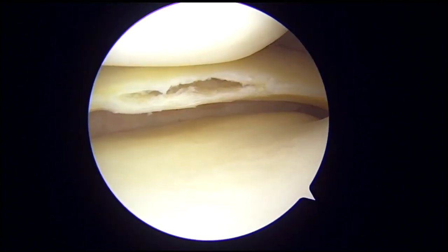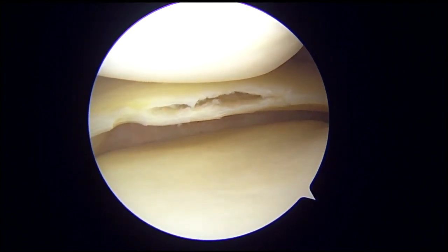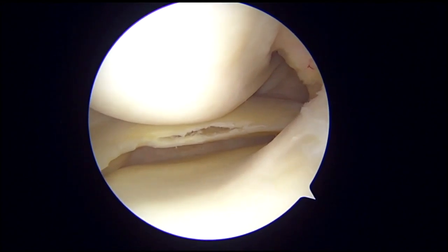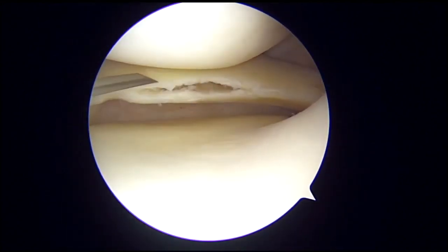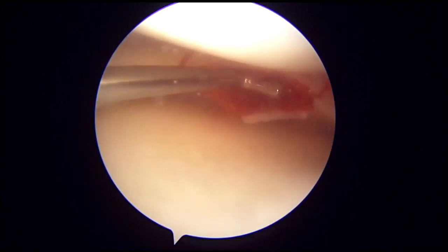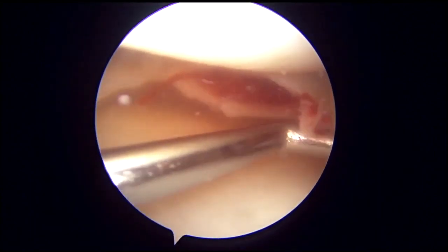After finishing the rasp, the result is a horizontal tear like an open book in the posterior horn of the medial meniscus. An 18-gauge spinal needle is used to make multiple punctures in the capsule to create vascularity for meniscal healing.